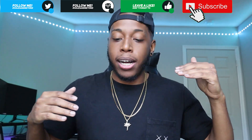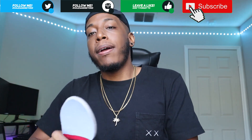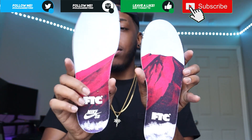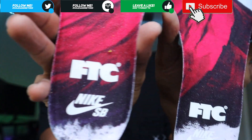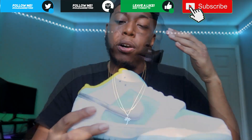I'm gonna start this out kind of weird, but I just had to pull out the insoles because you get a red Mount Fuji at sunset, or sunrise, which is pretty cool. And the insole says FTC Nike SB on it. I think those are waves down there, but I'm not too sure. Pretty dope.